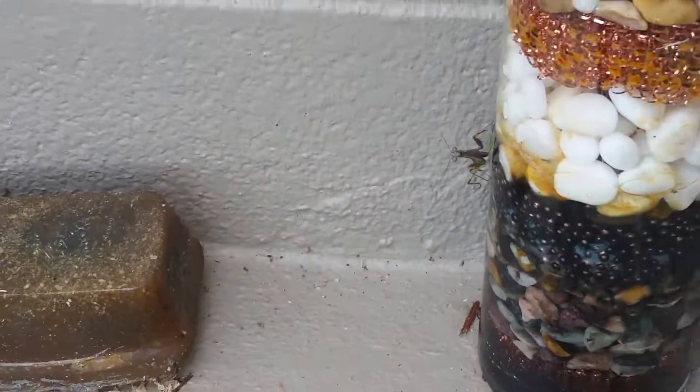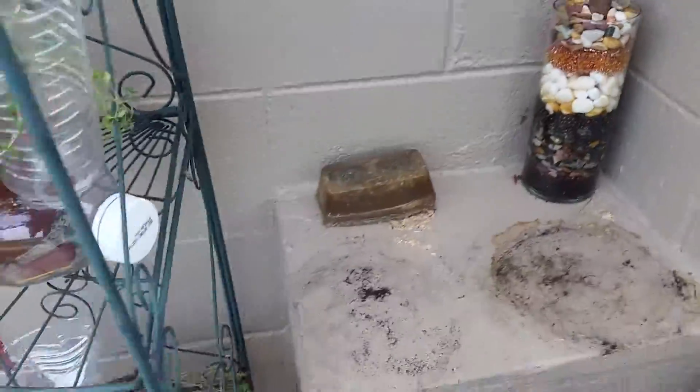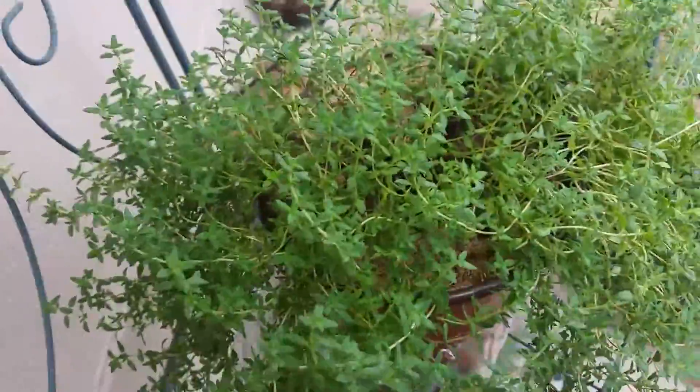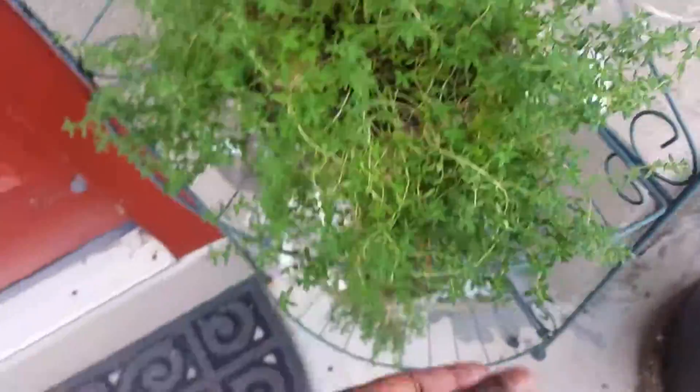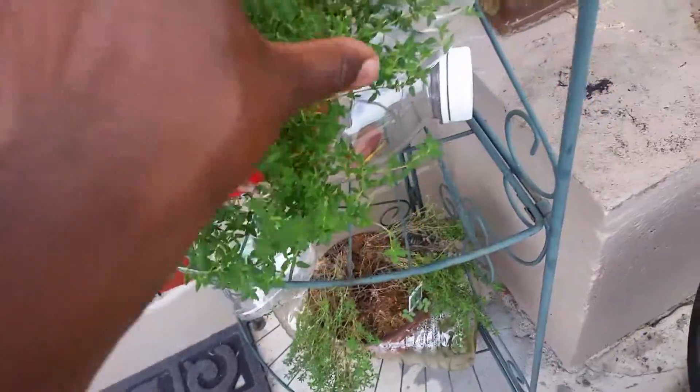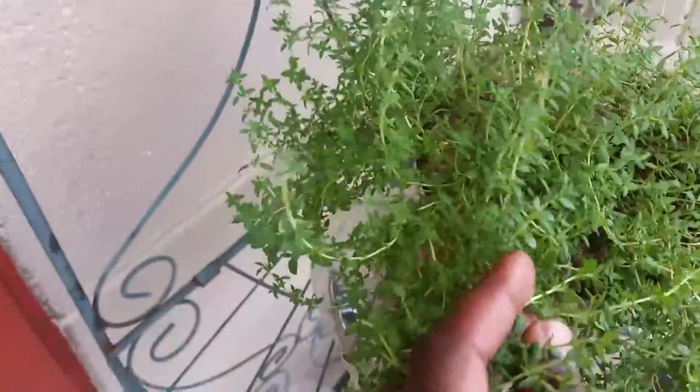Anyway, we out here watering. The other day I found a big green — I think it was a katydid in my garden, in the compost bin. He was just in there chilling. He's not here today, but he was in there.